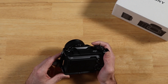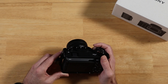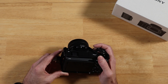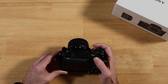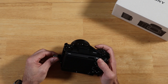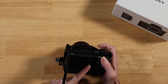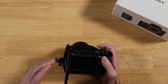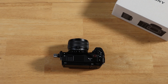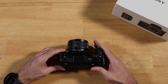I just got the ZV-E1 yesterday, and it shipped with firmware 1.00. I was playing around a lot in the menus — it's my first Sony camera, and it's a huge upgrade for the channel coming from the Canon M50. I dove in and watched a bunch of YouTube videos this past week. So I went to look for firmware updates this morning, and the 1.02 update was out there, so I installed it early this morning.